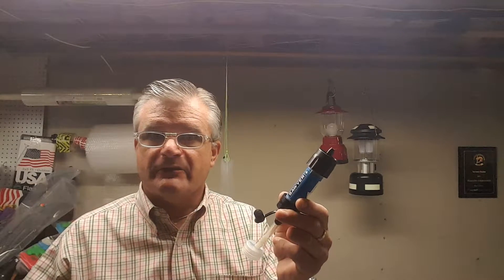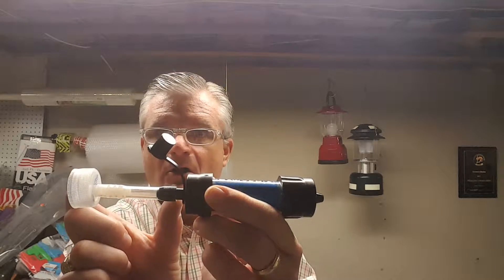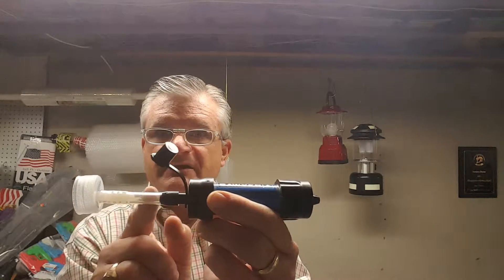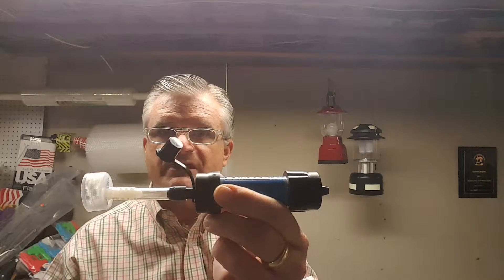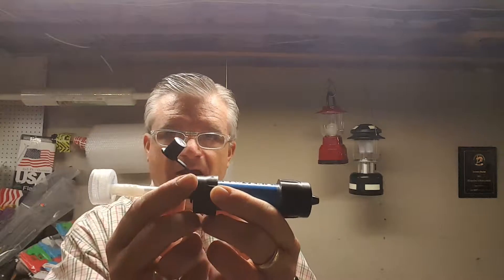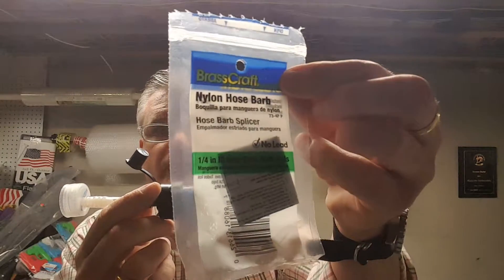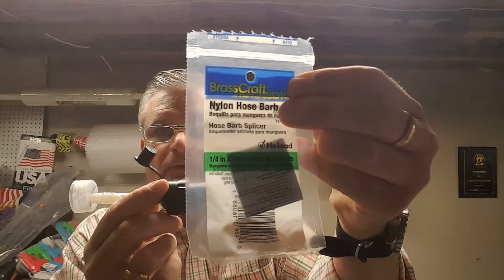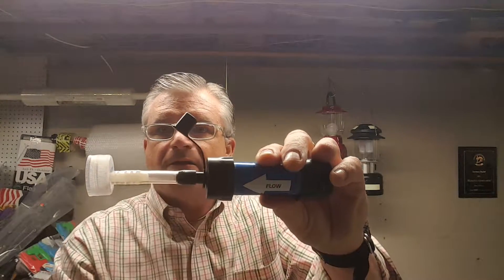What I have is a plain Sawyer Mini right out of the package, and I made this little contraption right here. All it is is three pieces. One is a piece of clear tubing with an inside diameter of a quarter of an inch. Then I went to Home Depot and bought one of these nylon hose barbs with an inside diameter of a quarter of an inch, and that slid right in.